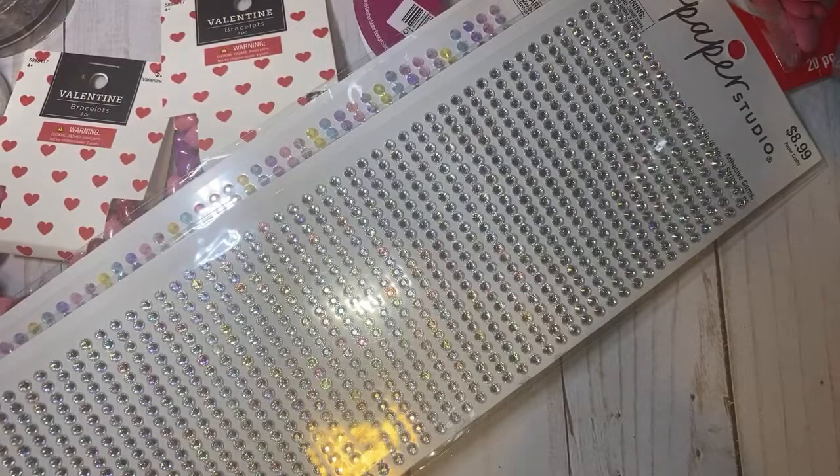The beads were half off and Sandra told me, so I went and checked out the beads.